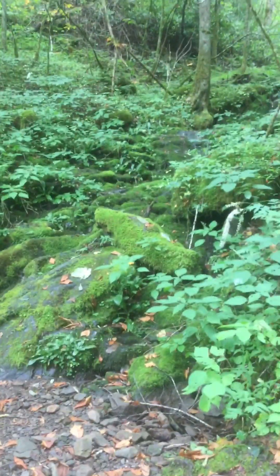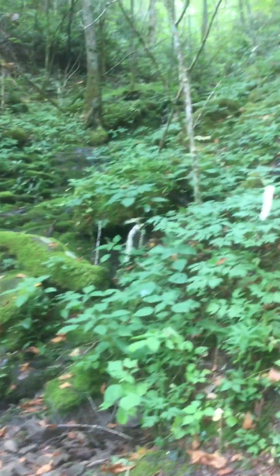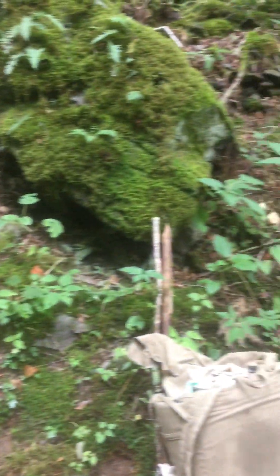I'm stopping for lunch here at this little stream. It's the first water I've come to on my hike today, and I'm really thirsty. I ran out of water up there at Mount Sterling and had to hike about four miles to get to water, so next time I'm going to try to plan better and bring more water.